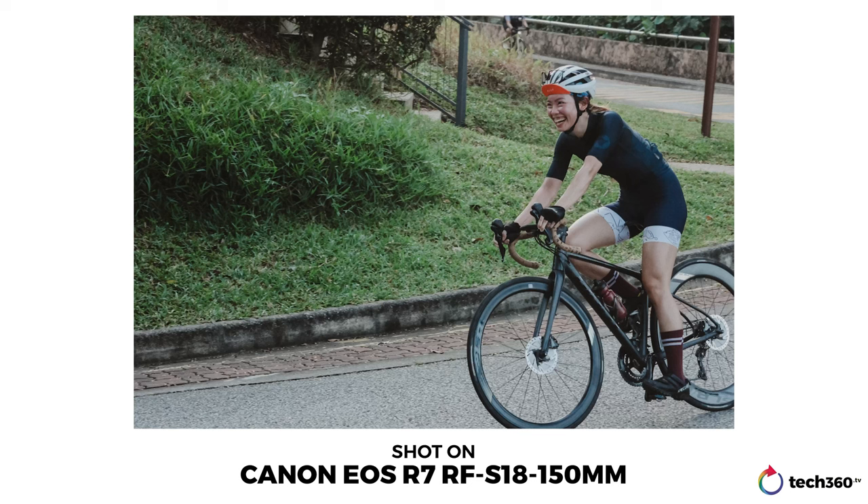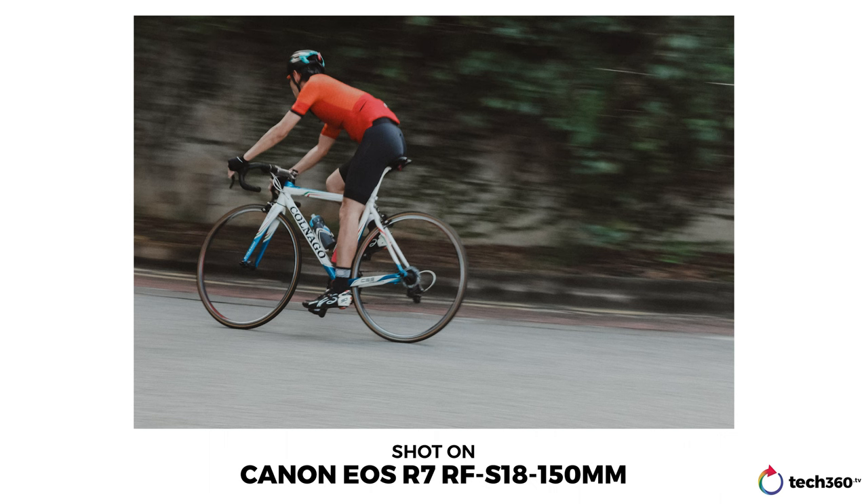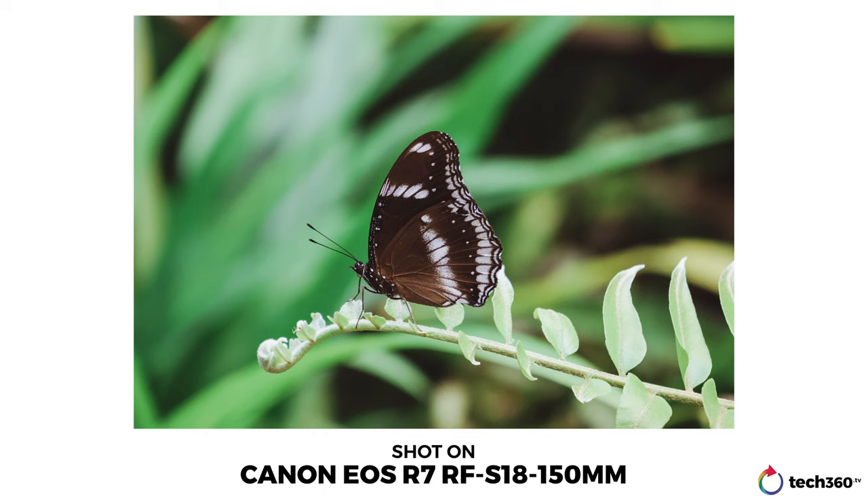Let's talk about the autofocus. The camera doesn't have separate face and tracking modes — instead, they're nicely integrated with the AF zone modes. It's pretty straightforward to use, as I can simply choose the area for tracking and face/eye detection will be automatically applied. For people, subject tracking works best for the eye, head, and face. For animals, it tracks the eye, head, and body. For motorsports, it tracks cars and bikes in all AF area modes. In bright daylight, subject tracking was a breeze — whether shooting an insect, a butterfly on a leaf, or a bird perched on a branch.